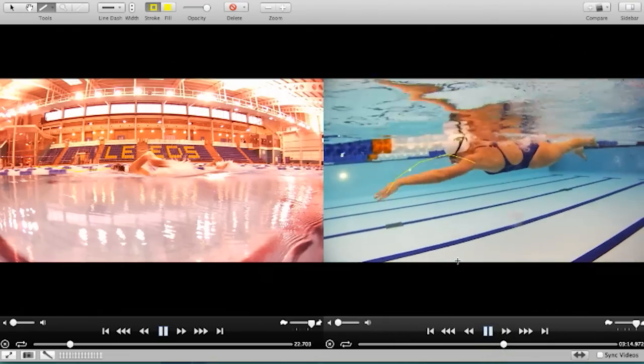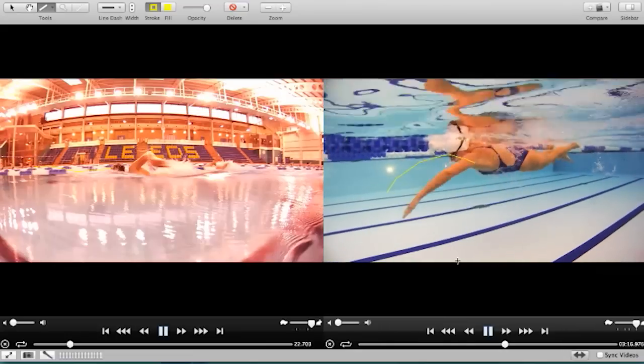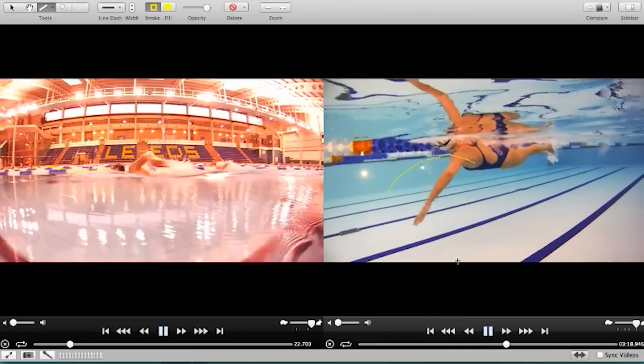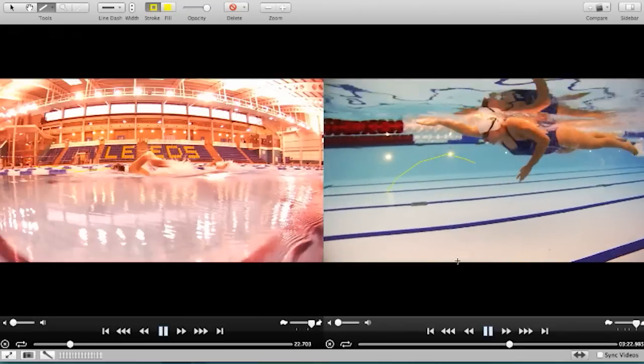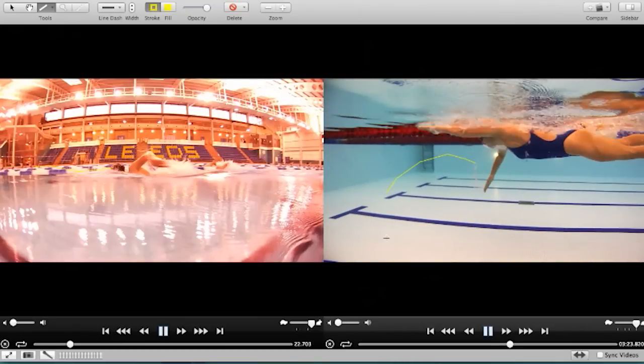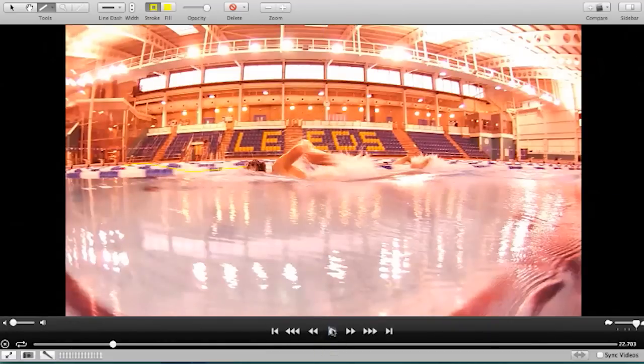She's got a very, very gentle leg kick there, but it's 112 easy for her. Absolutely. The point is, because that catch is just a little bit more effective at the front end of the stroke, she's able to keep that rhythm going within the stroke. It's quite simple really.